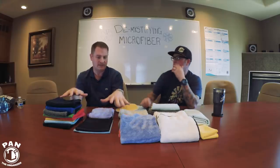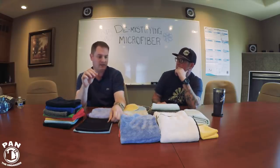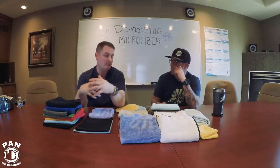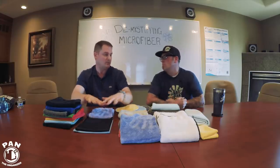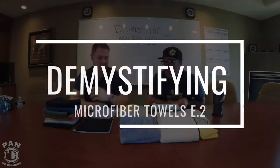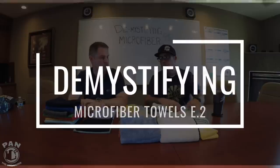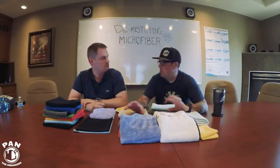The way I see microfibers is you can't just have one and think you're going to use it as a hammer. In your toolbox at home you don't just have a hammer, you have multiple tools. Well, you have multiple microfiber towels for different situations as well. That's one thing we really strive to do — figure out what towels are always going to be the best for each type of situation.